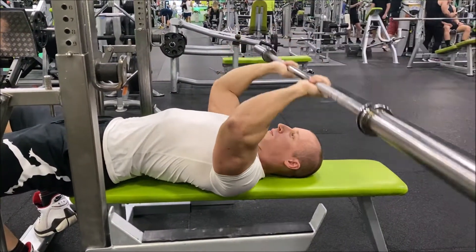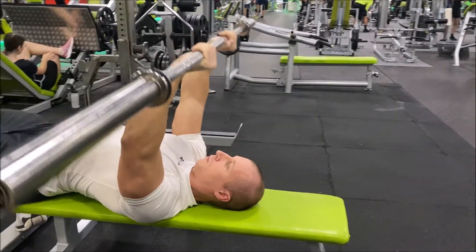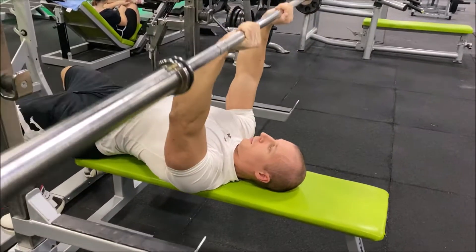The only movement should be through your forearms — your upper arms should remain static. Reverse the motion to return to the start position.